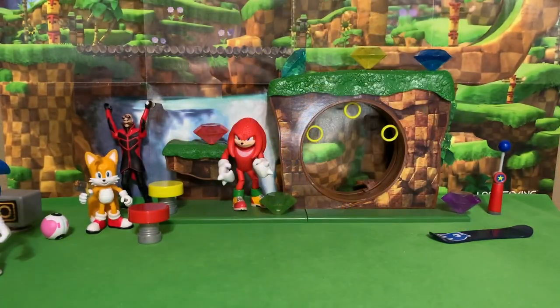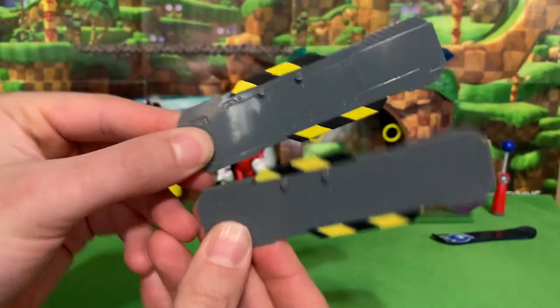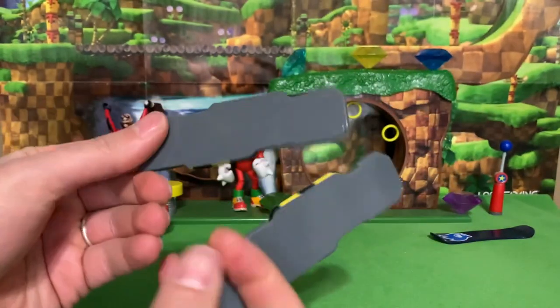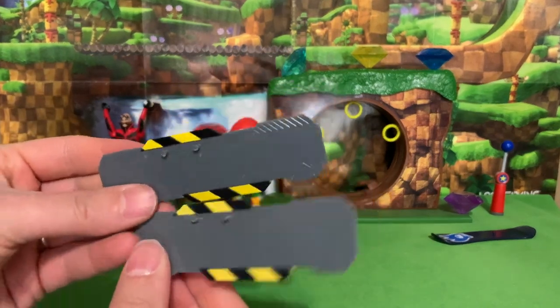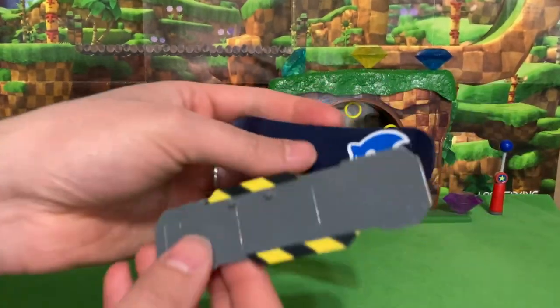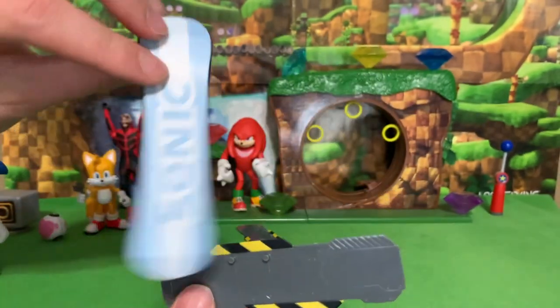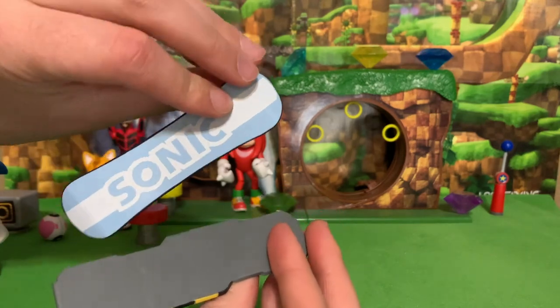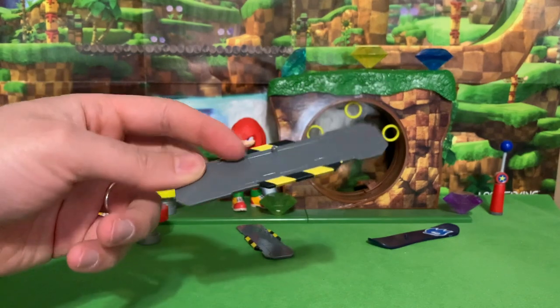I know what everybody's first question is. Does Sonic come with the same snow slider as Knuckles? Yes, it is the exact same snow slider. Mystery solved, we can all sleep peacefully tonight. If you compare it to Sonic's snowboard from the regular set of Sonic figures, it's not nearly as fancy, not at all. But still, it's cool — something he apparently uses in the movie.